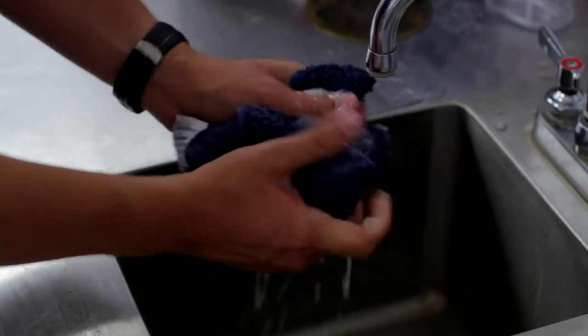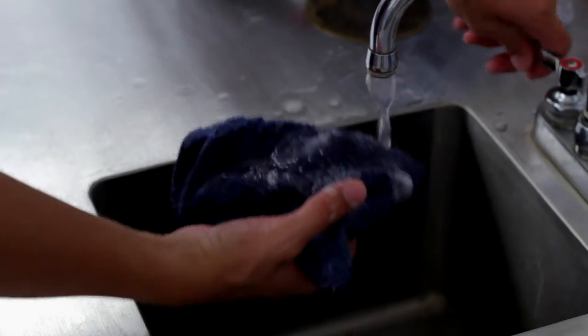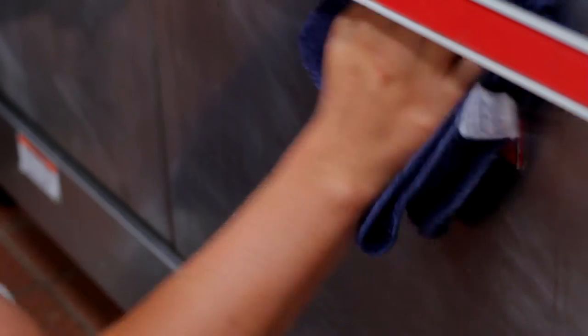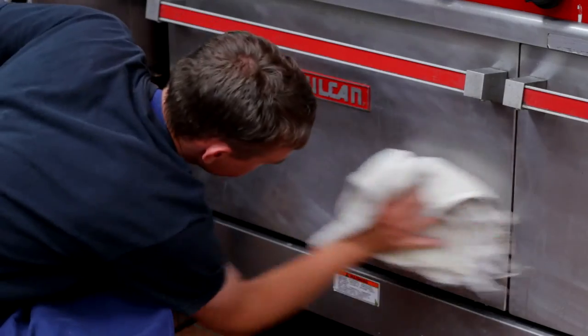Once you feel the stove top has been cleaned, take a new washcloth and soak it in water. Now remove the soap by rubbing the wet washcloth over the stove. Then pat dry with a clean dry towel.